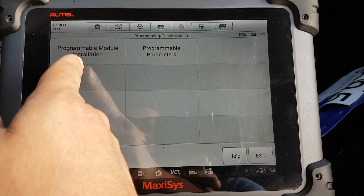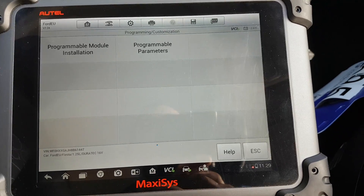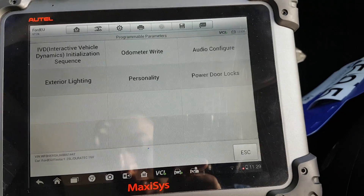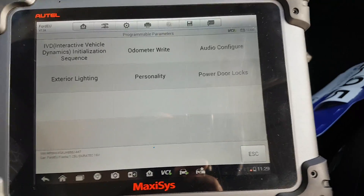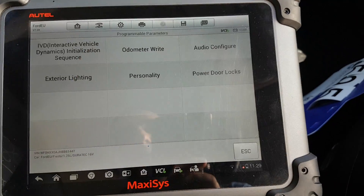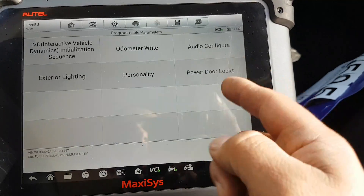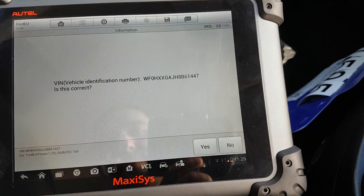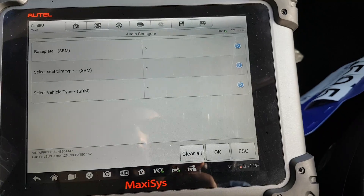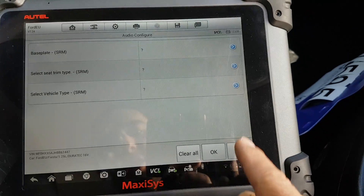Programmable module installation — we're not going to do that for obvious reasons, everything is installed on the car. Programmable parameters — we can look at that. Odometer write — we've seen a shortcut for that as well, not going to touch it. Audio configuration — those modules aren't present so obviously it does not connect.